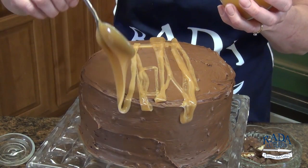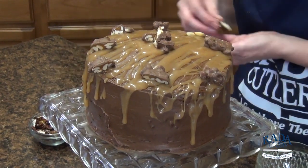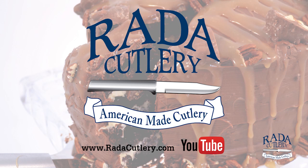Before serving, drizzle caramel ice cream topping over the top of the cake. Garnish with the remaining candies and pecan halves. Store in the refrigerator. And there you have a delicious chocolate turtle cake. Subscribe to our YouTube channel for more great recipes like this and visit us on our website at RatedCutlery.com.